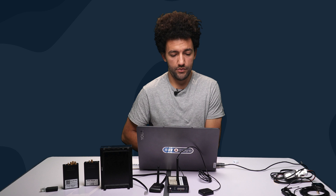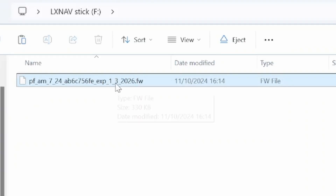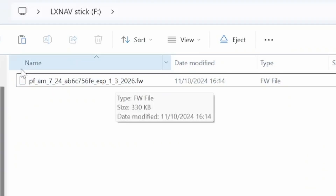A note on that expiry date: from the 1st of March 2026, this firmware will be out of date, and at that point the PowerMouse will no longer function — it won't receive or transmit targets. We recommend updating your FLARM once a year; it should be part of your glider's annual inspection.